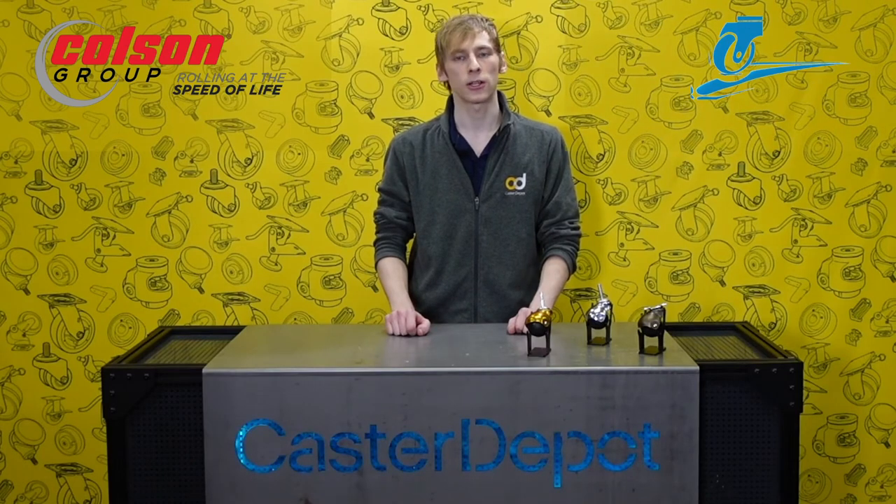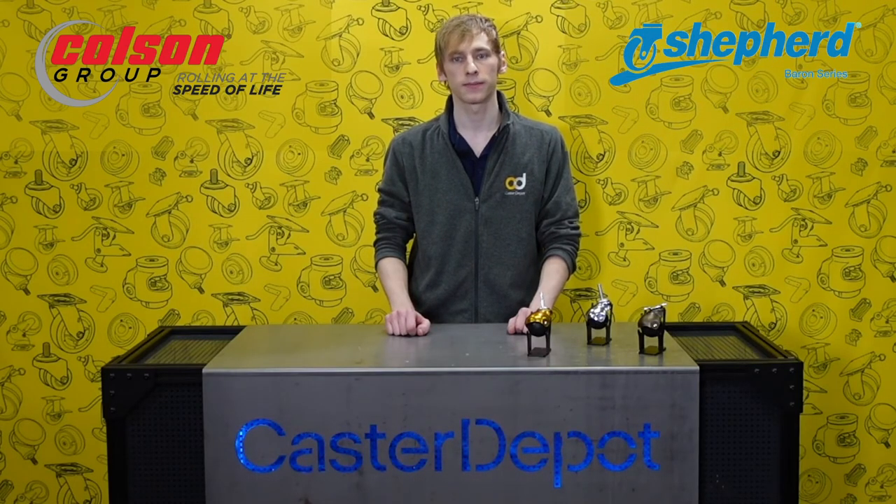Colson Group offers some of the highest quality casters in the world. Let's take a closer look at Shepherd's Baron series. As you can see, these casters have a high-end designer look. Spherical soft rubber or polyolefin wheels ensure the island rolls easily, and double ball raceways ensure the casters swivel smoothly. The wheels are floor protectant and non-marking, and they resist chemicals like cleaners or solvents.